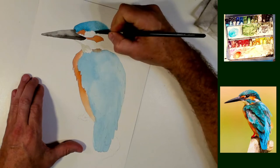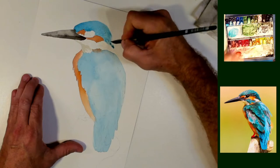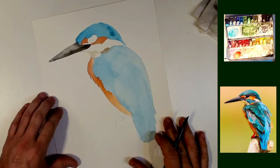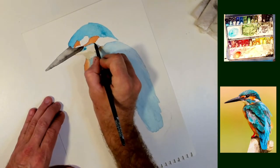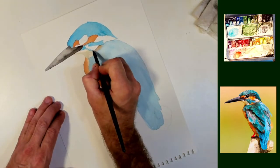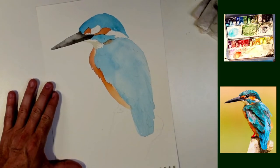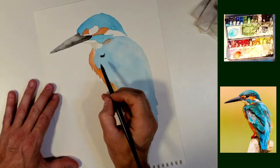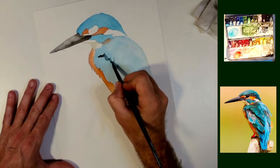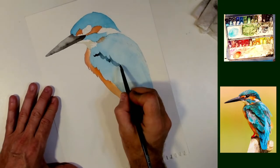Now I try a new thing in this video and it gives a dramatic effect — I'm not so sure I like it as much. You'll see it come up later. It is outlining all of the areas with a bit of black or dark, and it really makes the different areas stand out quite a bit. But here I'm just putting in some feathers.